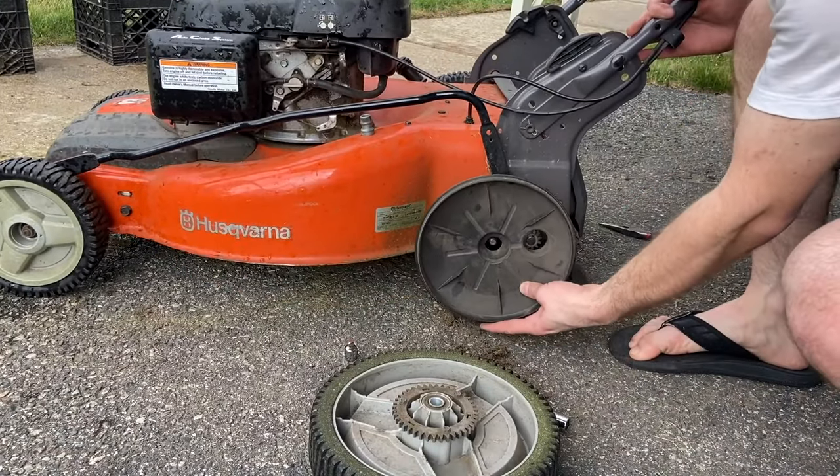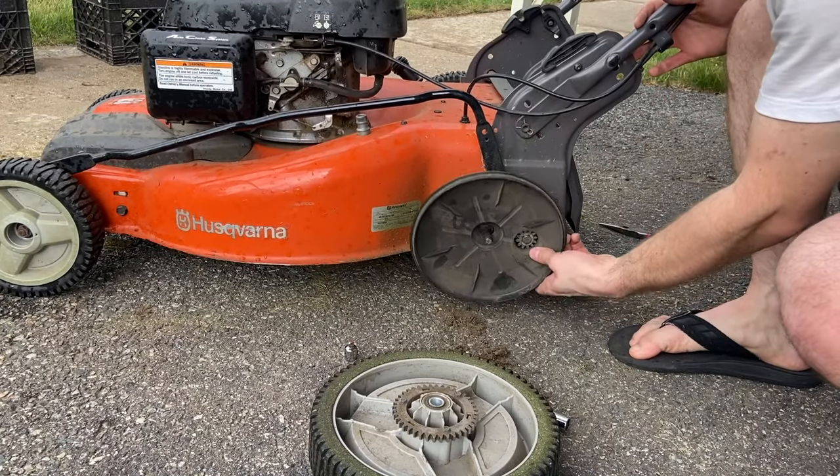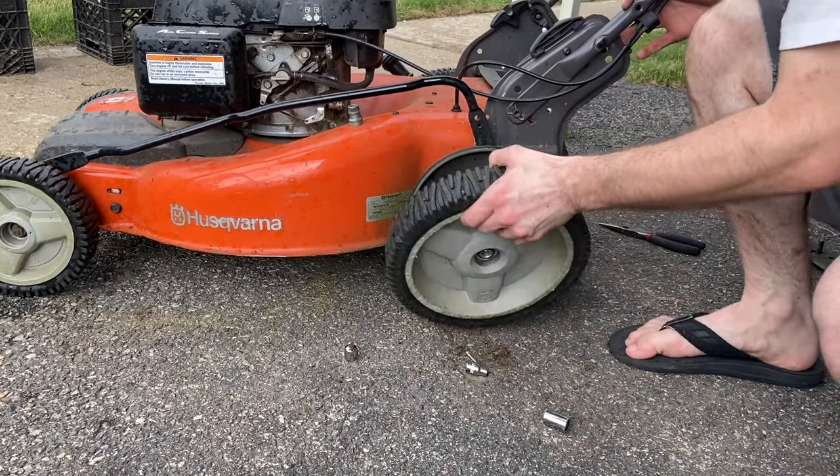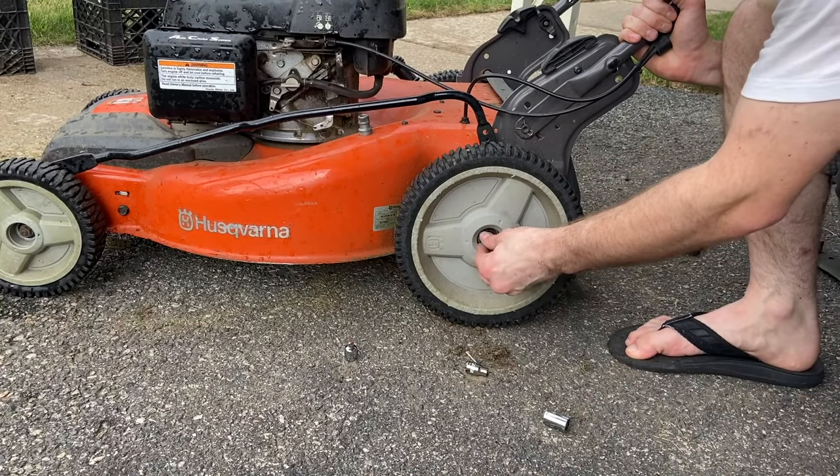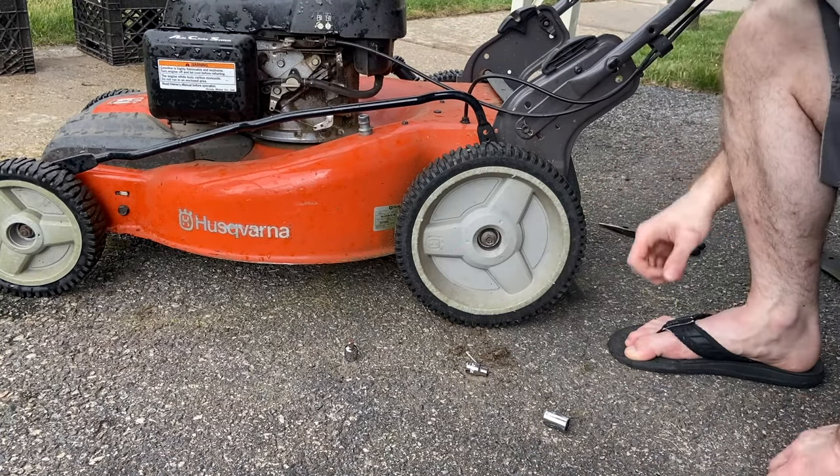Now I'm going to put the back wheels back on. The first step to that is putting these little plastic shields back on first, and then you put the wheel right on, tighten it up, and it's very easy.